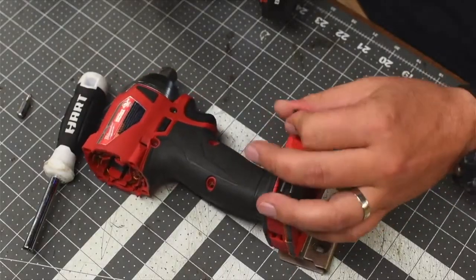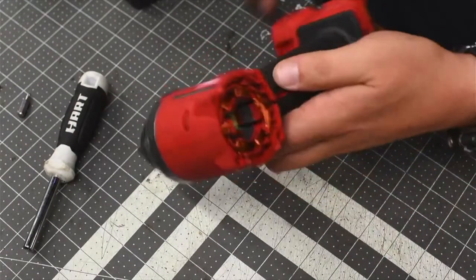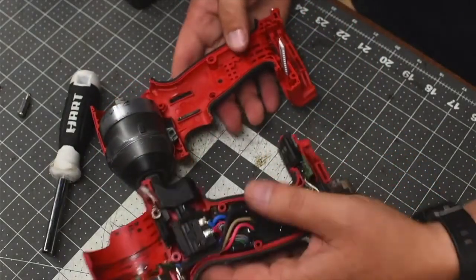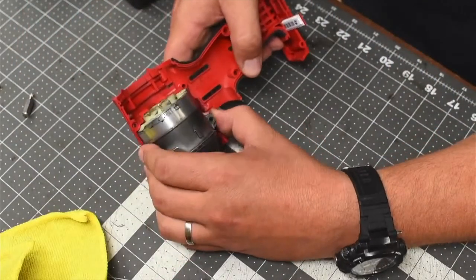The longer screws are on the base. We got the two halves separated. Here is the housing.